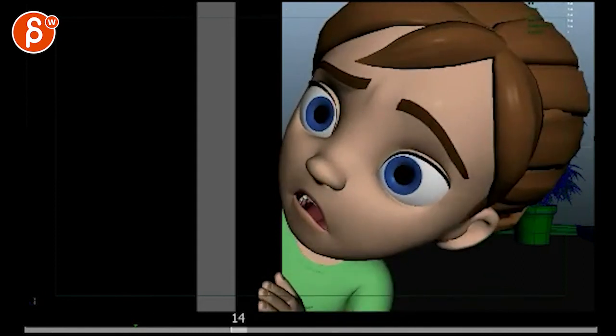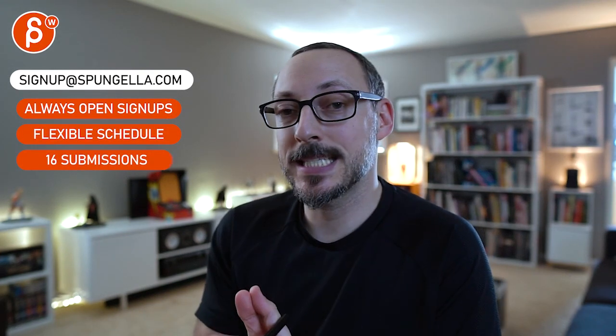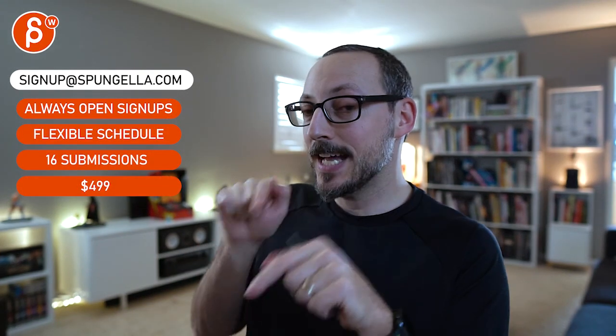Alrighty, thank you. There's an email — you can sign up, you can start whenever you want, you can submit whenever you want, you get 16 submissions. Either way, a like and subscribe would be awesome. Thank you, bye.